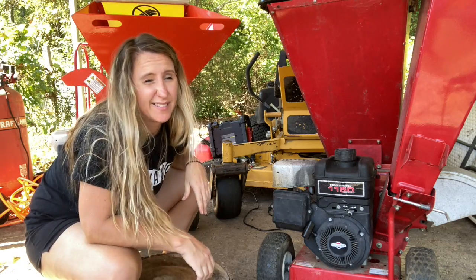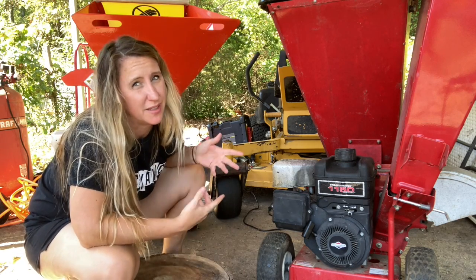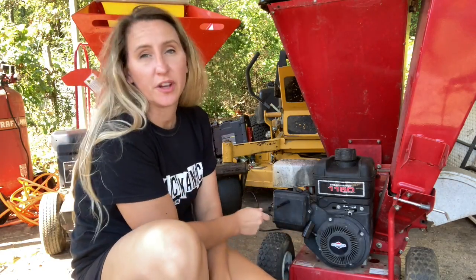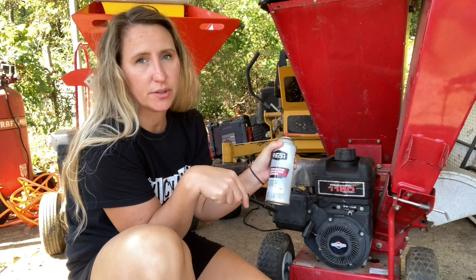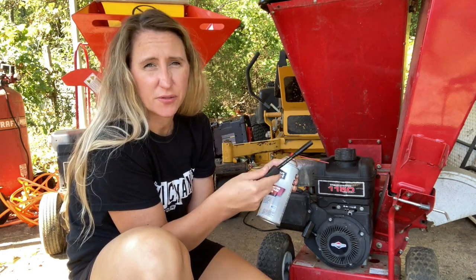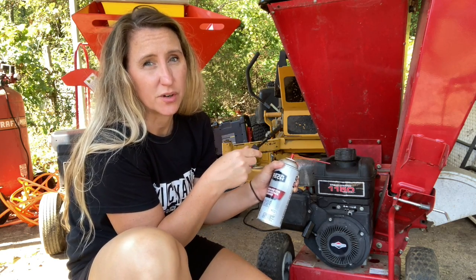All right, three or four pulls and it doesn't even want to pop off. So first thing we're going to do is remove the air filter base, take the air filter off, and spray a little carburetor cleaner down into the cylinder. That way we can see if we can get it to pop off — we'll know it still has fire and wants to run but isn't getting the gas it needs.